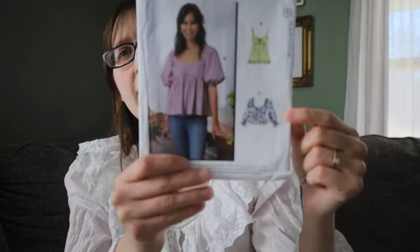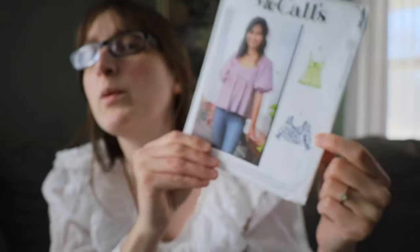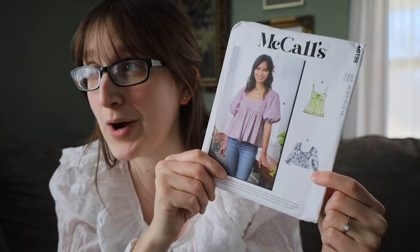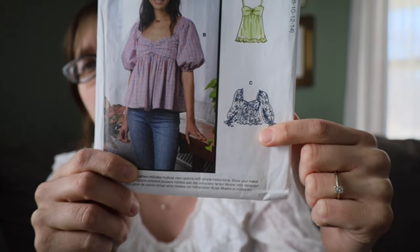The pattern that we are going to be using today is McCall's 8199 and I'm going to be making View C with a couple of changes. Number one, I am going to lengthen it more than I did the last crop top that I made, just to make it so it doesn't hit me right at my waist. And then I'm going to be shortening the sleeves to more three-quarter length sleeves, like the original inspiration photo.